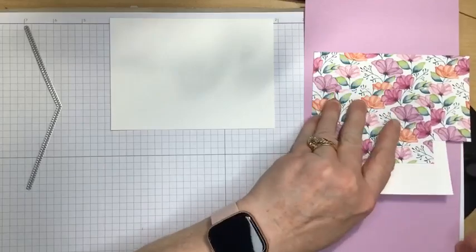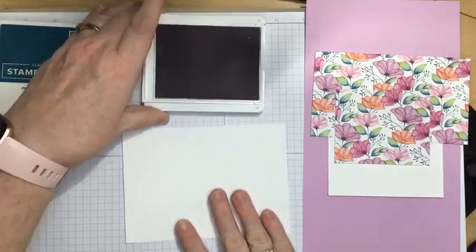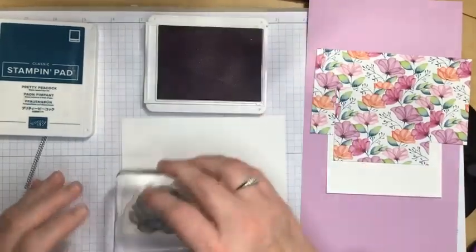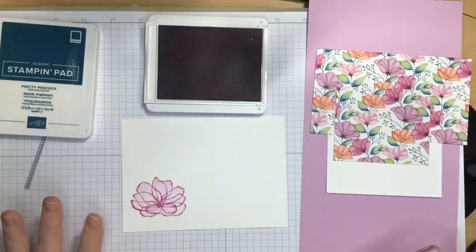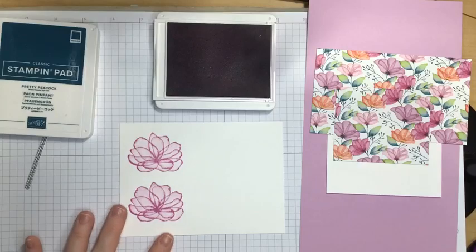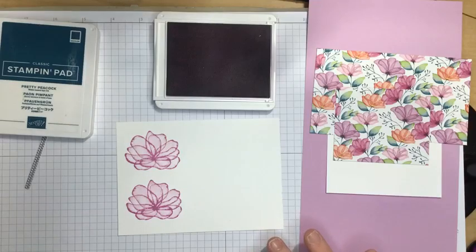So let's start with doing our stamping — I think that would be the best thing to start with. I am going to start with the Fresh Freesia and I am going to be stamping two of the flowers. I'm just going to ink up my stamp and I'm going to stamp one right here. You can see how the stamp does a nice variegation with the colors of the ink. I love that about this stamp set. This stamp set is available in the current mini catalog and will be so until the first week in January.